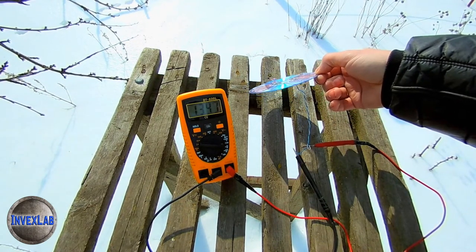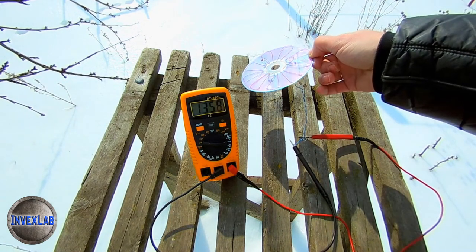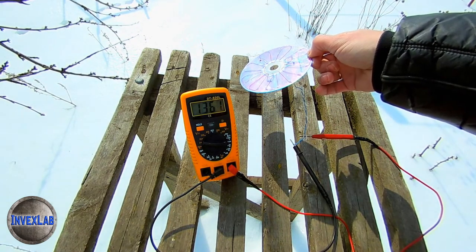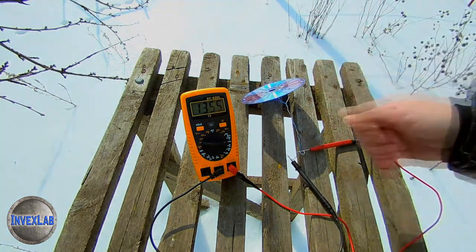It's much colder today. So what do we see? On average the voltage is 1.3 volts. At some positions, 1.35 volts are obtained.